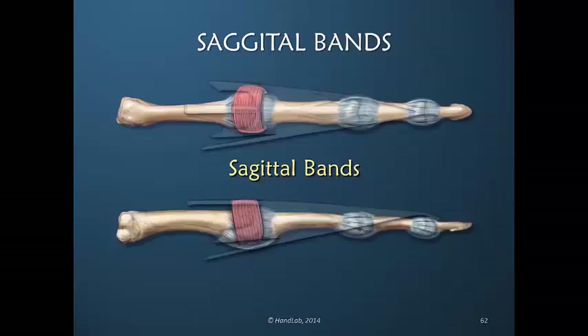Let's take a closer look at the sagittal band, the fibers that go all around the metacarpal phalangeal joint. Think about the usual construct of a muscle-tendon unit: the muscle contracts, the power is transmitted to the tendon, the tendon crosses a joint before it inserts, so when you pull on that tendon the joint moves.